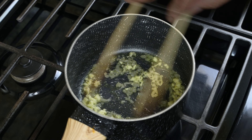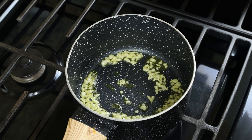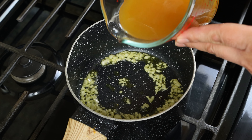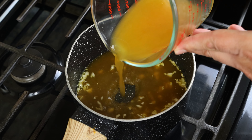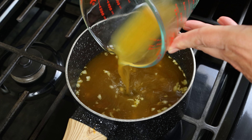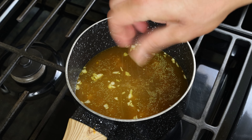After 30 seconds to one minute, when the garlic is nice and fragrant — you don't want to brown it — we'll add in one cup of vegetable broth, which is 240 milliliters. You can also use chicken broth or even beef broth if you like. Link on how to make my homemade veggie broth is in the description box below. We'll season with a kiss of sea salt and some freshly cracked black pepper and give it a gentle mix.